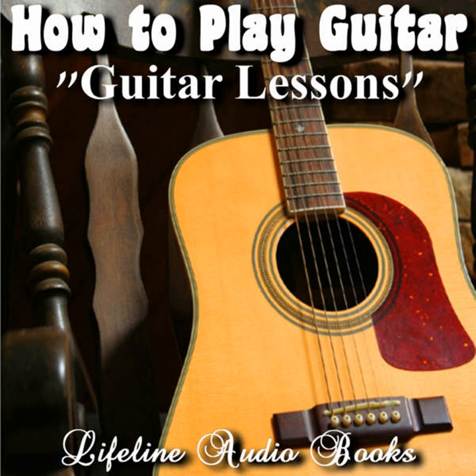Some classical guitar teachers have a more informal way of teaching than others. The style you choose will need to be suited to your own personality. Whatever style that is, it's certainly worthwhile persisting until your skills are fully developed.